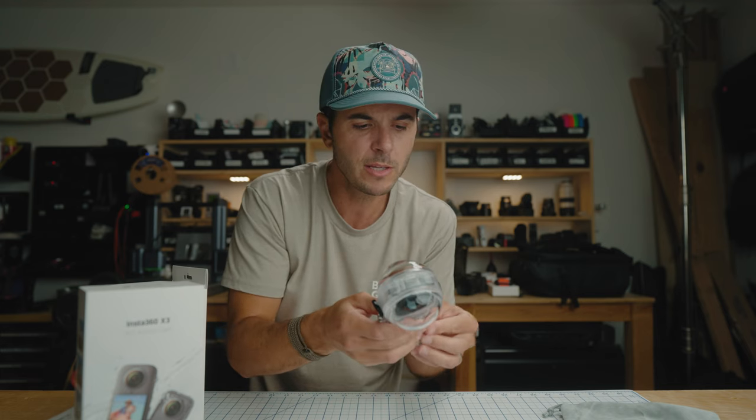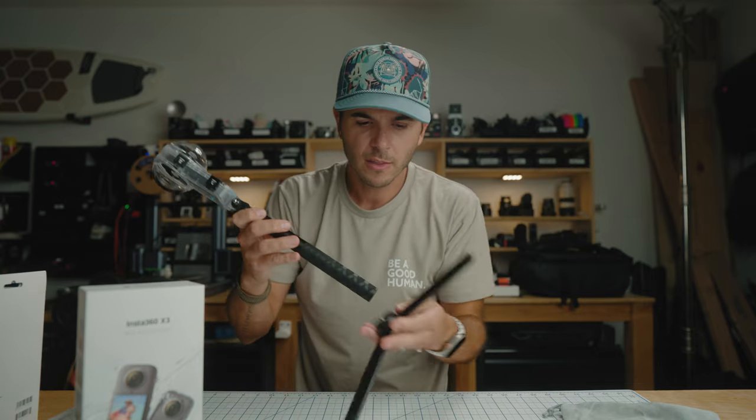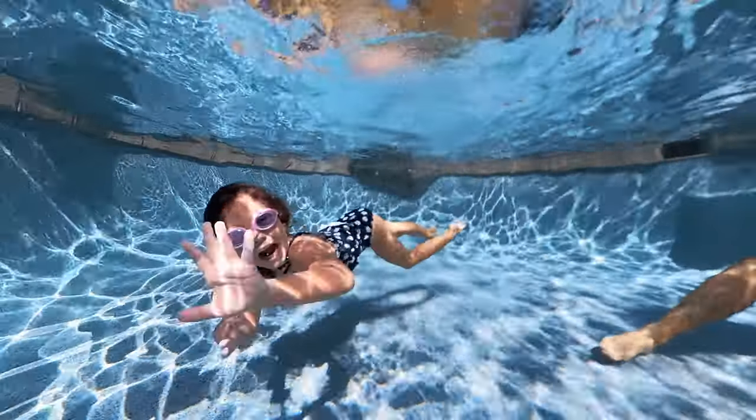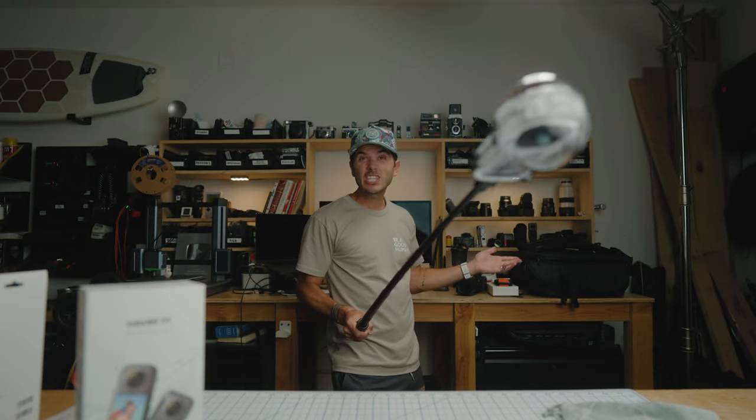Are you a free diver, snorkeler, or scuba diver and does this interest you? Leave your comments and questions down below, I'll get those answered. One cool thing we did was put it on the Insta360 tripod on the bottom of the pool and let it sit there while me and Eleanor kept swimming down to it — she was waving at the camera and doing different things. That's a cool use too — just have a bunch of people swimming around it.